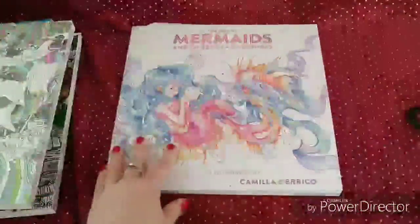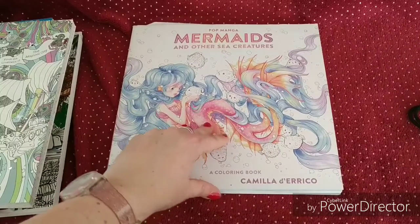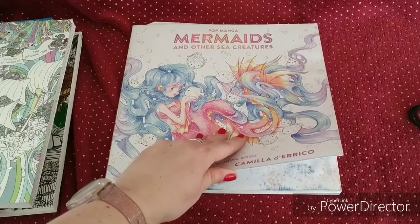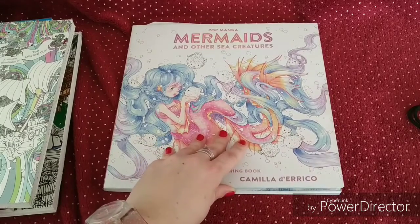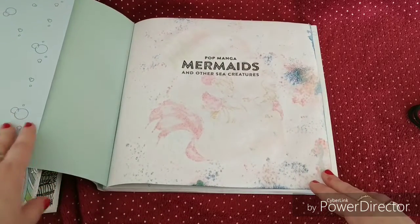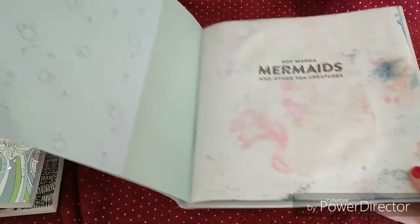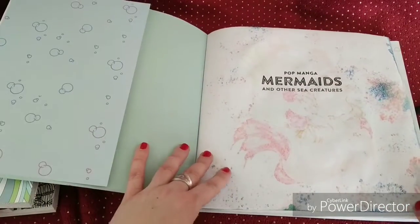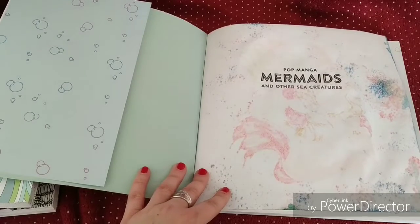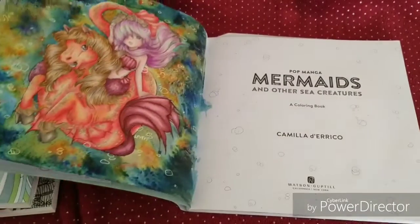The next one is in Mermaids and Other Sea Creatures by Camilla Derrico. The Brusho fever was already there, so I played with them. At first I thought, oh no, what have I done? But I didn't give up, and I built my picture around the background as I usually do. And this is the result.